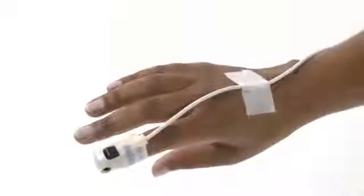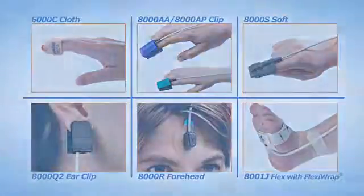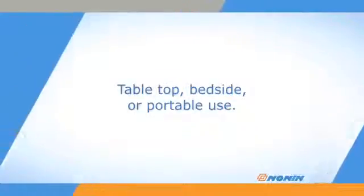To start, ensure you are using a Nonin Brand Sensor fully compatible with the Avant 9600 Oximeter. All Nonin Pure Light Sensor types will work with the Avant Oximeter. This oximeter is a good choice for tabletop or bedside use and is also suitable for portable use.